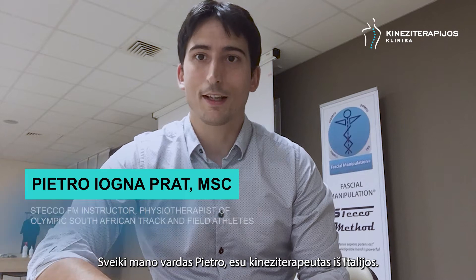Hi, I'm Pietro Ionia Pratt and I'm a physiotherapist from Italy. I'm a fascia manipulation instructor since 2014 and I've been teaching in several countries so far.